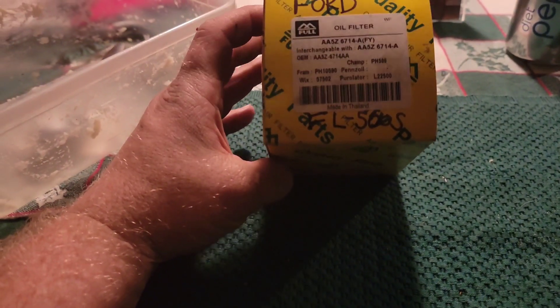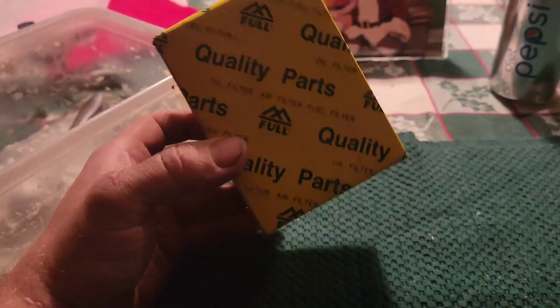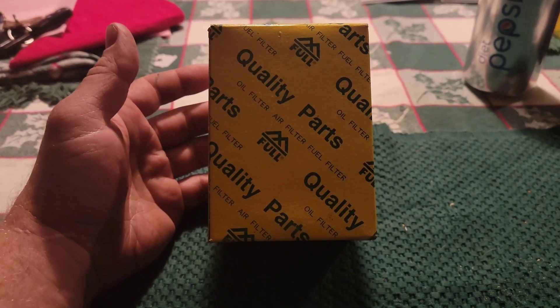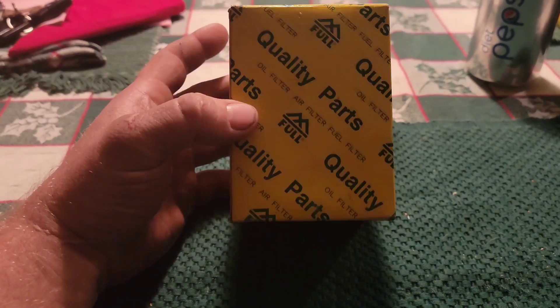I want to show you an oil filter that is by Ful. It's a company that I'm new to — I'm not extremely familiar with them, but they did send me some filters about five to six months ago. I just never got around to cutting them open. I cut open the Honda and the Toyota one last night. Today I'm going to cut open the Ford one.